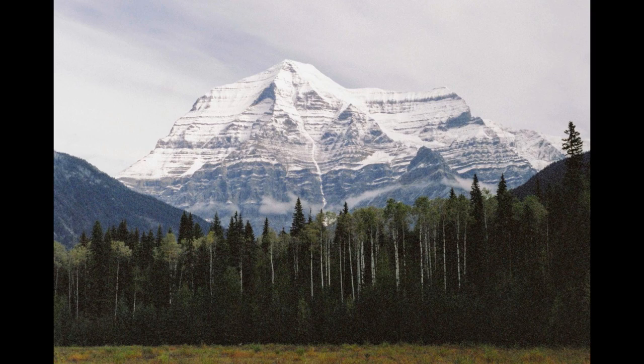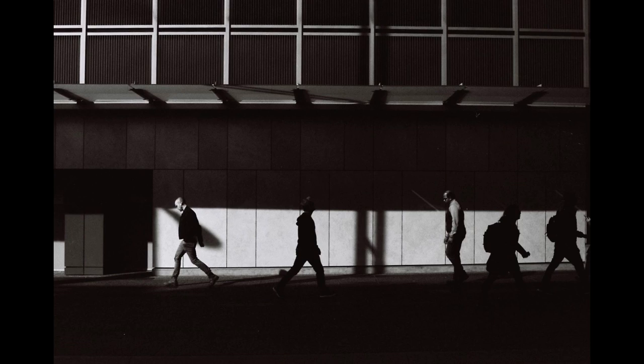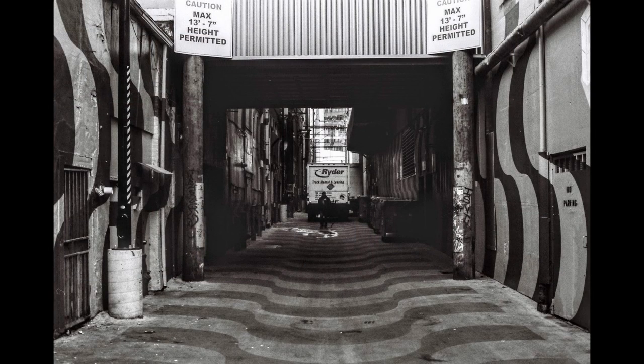My favorite focusing screen is still my Pentax Program Plus — I nail focus with that one every time. This one's really close. It's a nice big, bright viewfinder with shutter speed displayed along the right side and aperture displayed along the bottom, via a little window under the prism that reads the aperture number directly off the lens and shows it through the viewfinder.